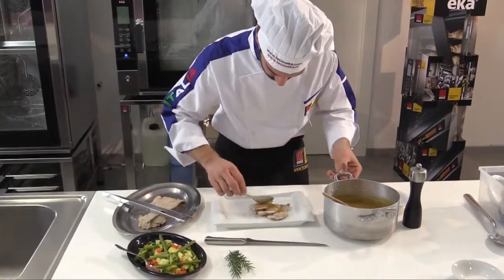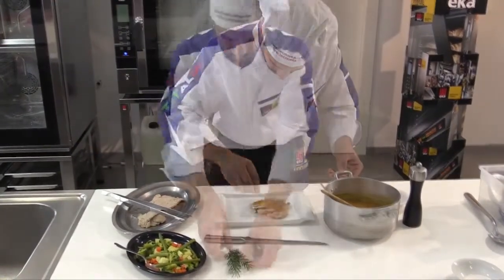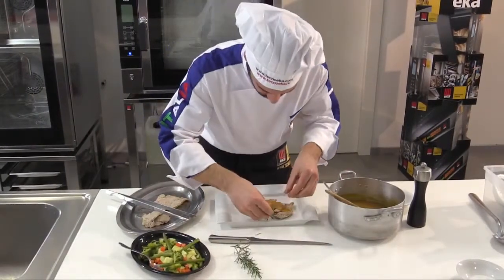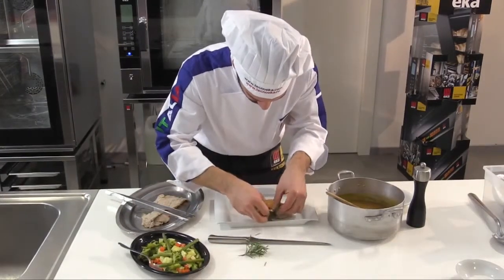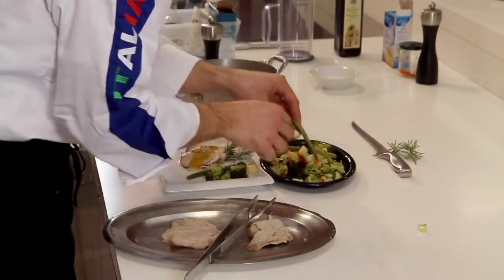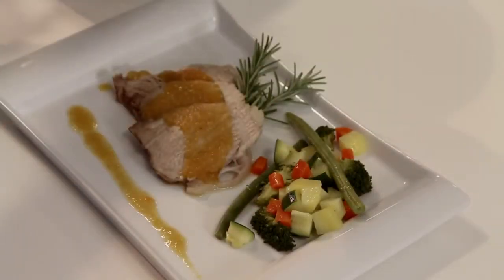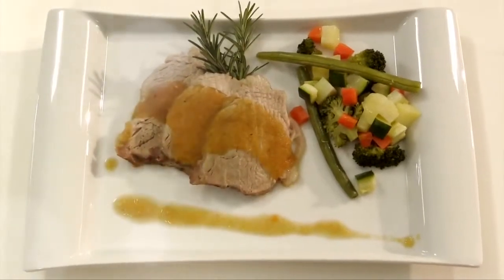Serve the slices of meat on a plate with oven-baked vegetables and add the sauce. A tasty, tender meat dish to delight your guests.